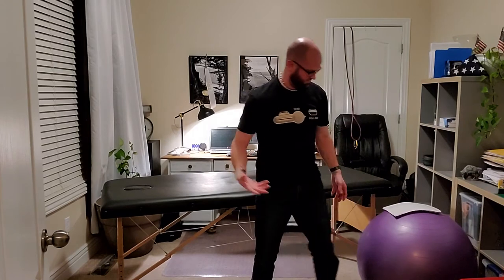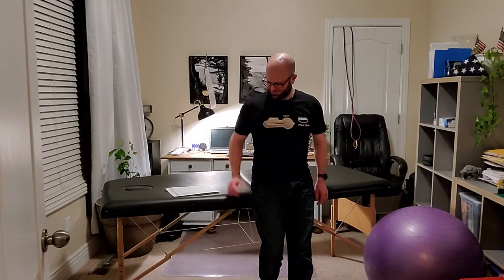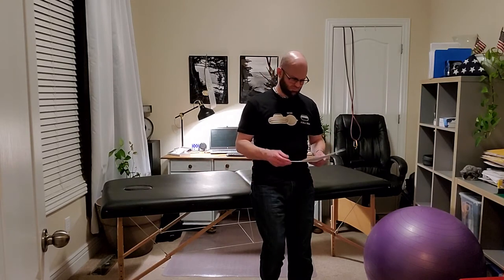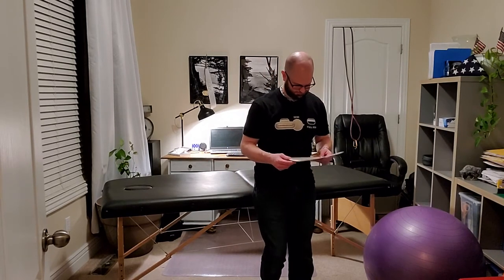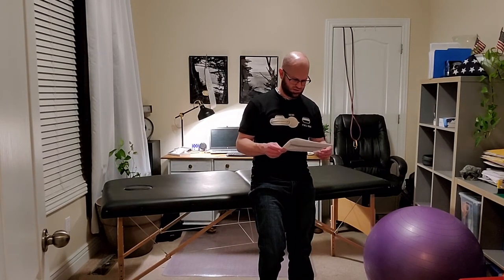These are tough exercises, so obviously you're not going to do them with, say, your 90-year-old grandmother unless she's a crazy awesome athlete. You can progress these so they use their arms less and less. I was actually using my arms quite a bit - but the goal is to use them less and less.